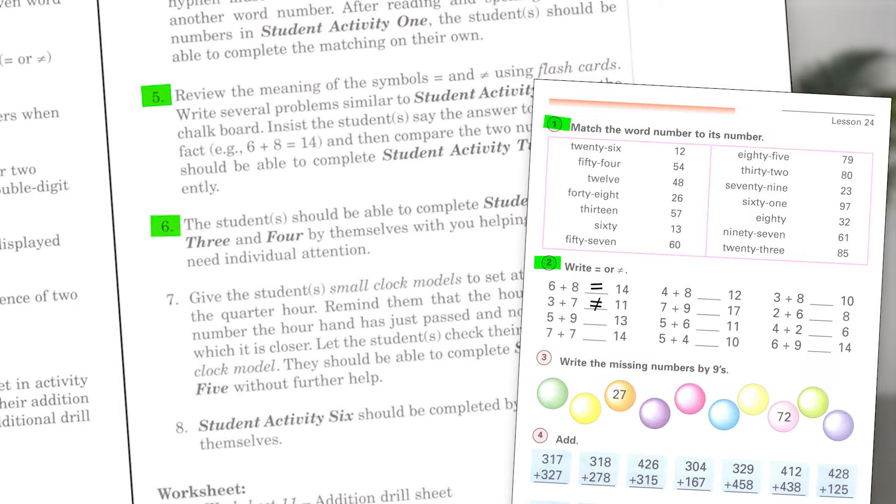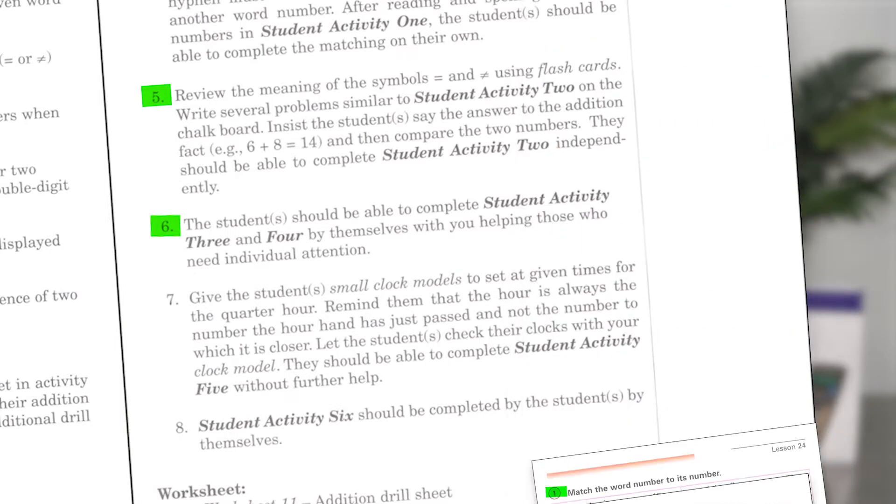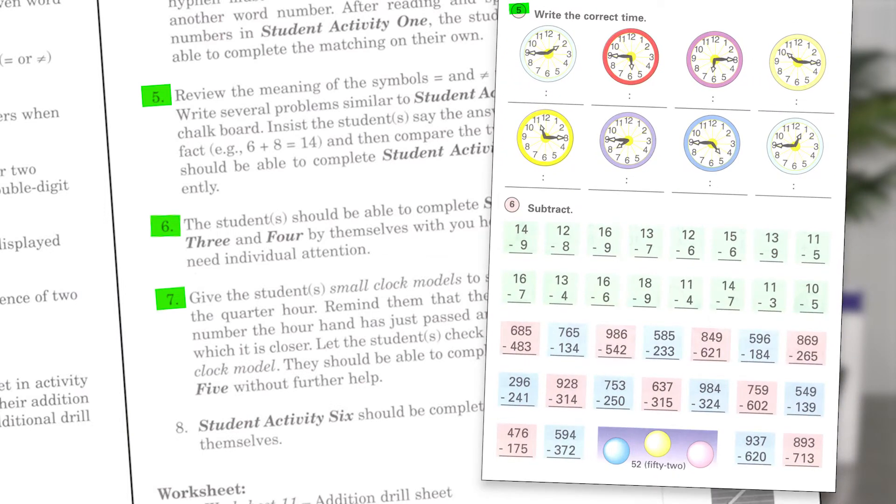It's noted in the teacher guide that the student should be able to complete the next two student activities, numbers 3 and 4, by themselves. To prepare for the time-telling exercise, small clock models are used with the student setting them with quarter-hour times and matching time set by the teacher. Then they finish the activity on their own. The last activity is review and the student completes this on their own as well.